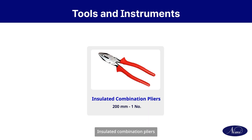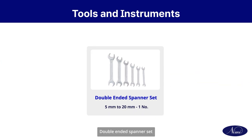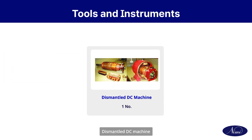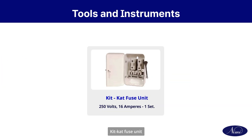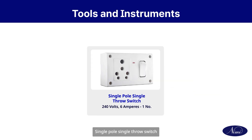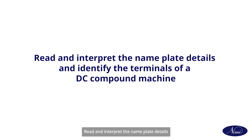Let us arrange the tools and machinery required to do this exercise: insulated combination pliers, screwdriver, double-ended spanner set, DC compound machine 220 volts, dismantled DC machine, PVC insulated copper wire, kitkat fuse unit, pendant lamp holder, single pole single throw switch, incandescent lamp, and digital multimeter.